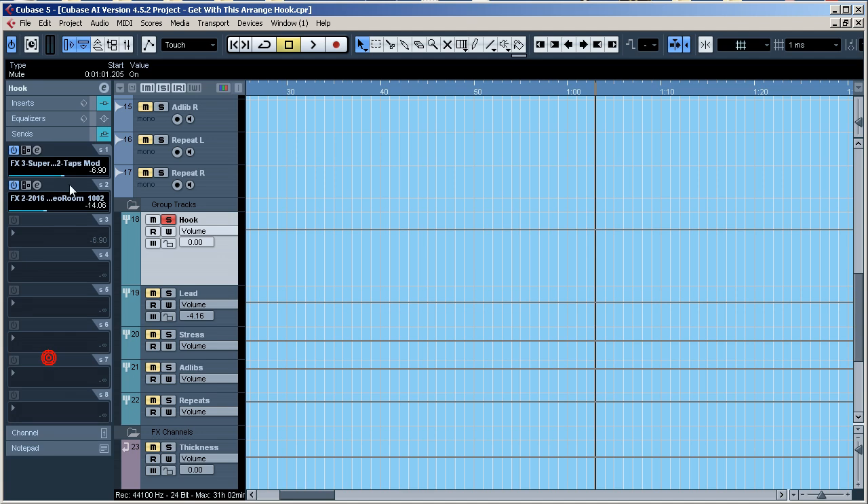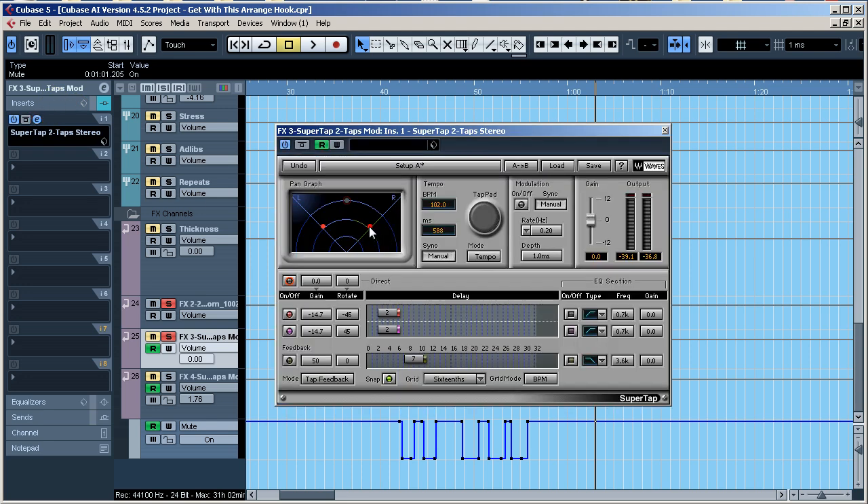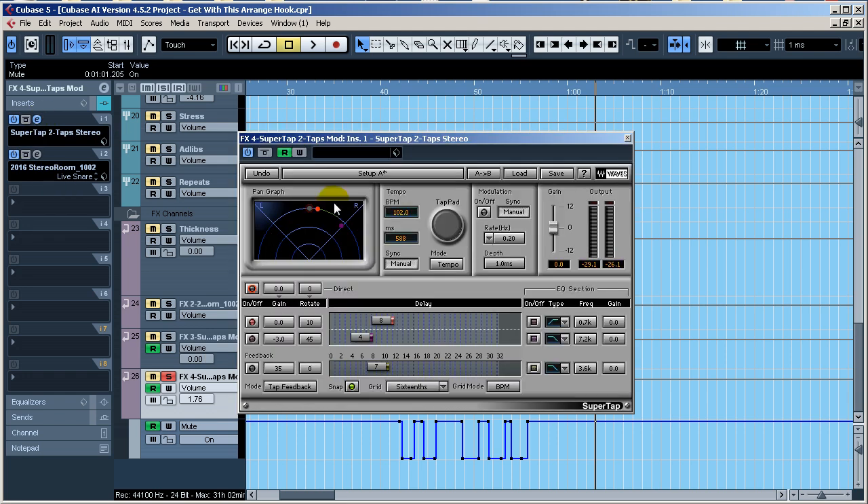As far as sends, I'm using two Waves Super Taps for two different areas. If you look here I've got two of them. This Super Tap is kind of panned off to the right a little bit. Since I'm using it in a send fashion — not putting it directly on a track — I do not have the direct enabled. You use the direct if you're putting it directly on a track. Read the manual, it's in there.